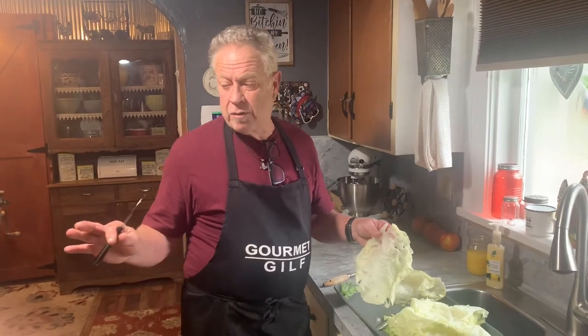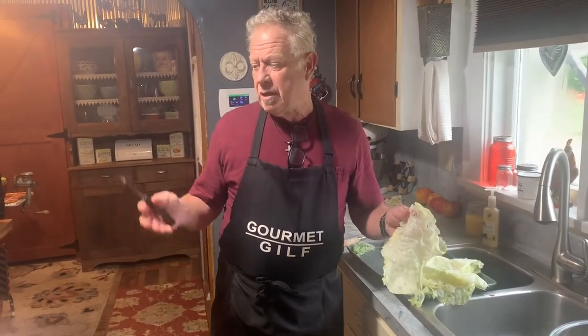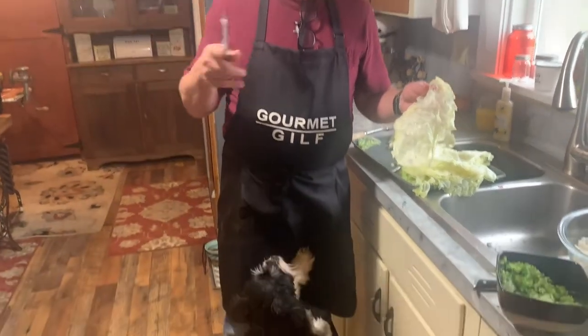We're going to be stuffing these in about 20 minutes. Now we're going to preheat our oven to 350 degrees. We're going to bake these in 9 by 13 baking dishes, and we're going to fill those babies right up and put them in the oven for one hour and a half at 350.